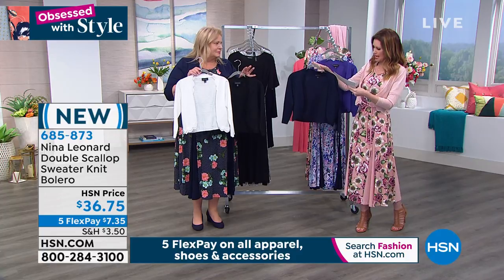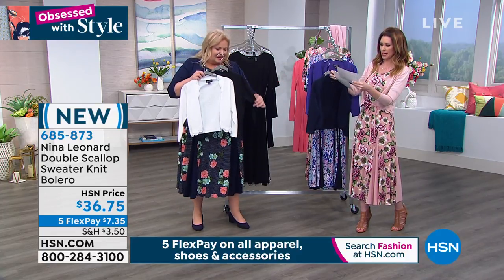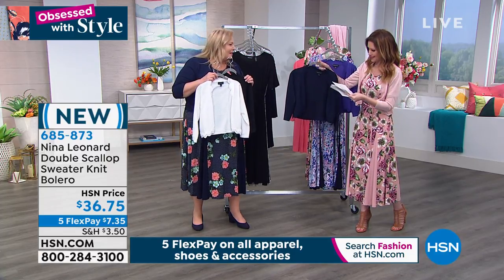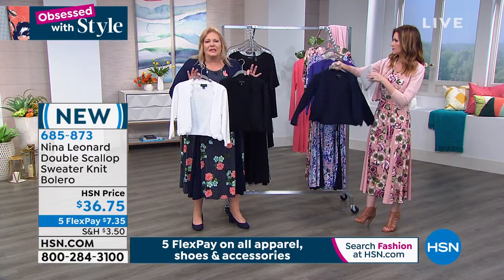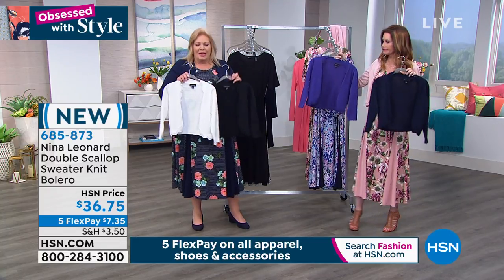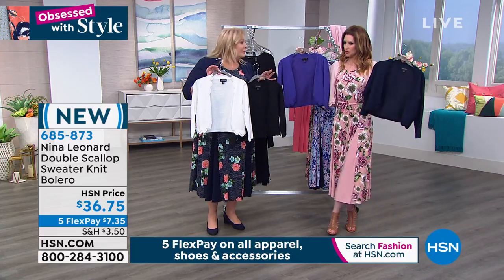This is a beautiful knit — we can machine wash it, lay it flat to dry. Actually, this says we can tumble dry it as well. I personally like to lay everything flat to dry, but you can tumble dry it. So let's talk about the colors real quickly.